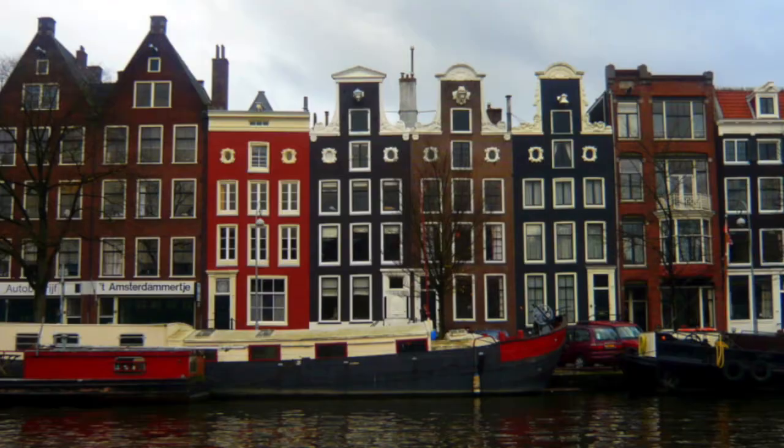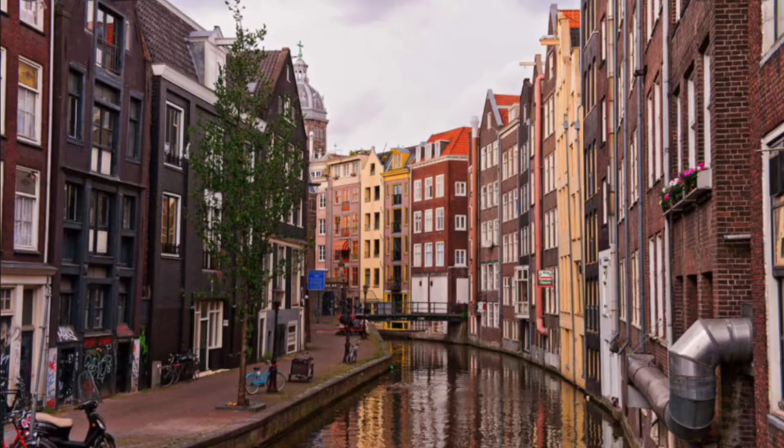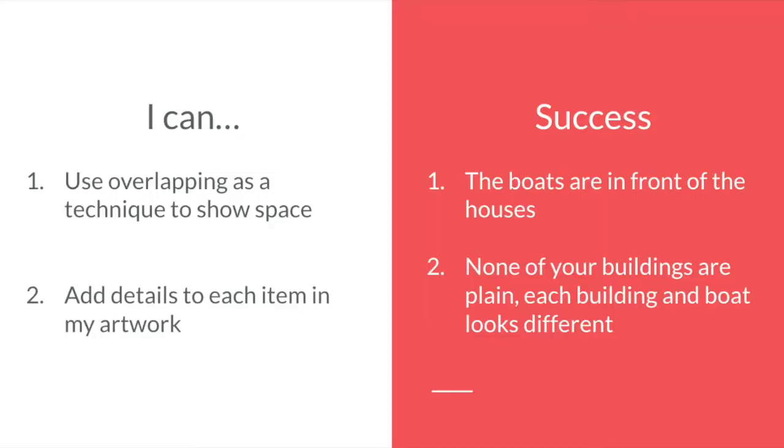So here is Seattle and we are doing art all the way over here from Amsterdam. We are going to work on canal houses and drawing what these houses look like on these canals, or like rivers. Our goals for the day are to overlap as a technique to show space — and space is a big element of art. We're going to do that by making sure the boats are in front of the houses where the canals are, so that way it looks actually real. We're also going to add details to each item of our artwork, so none of your buildings are plain and each building and boat should look different, because none of the houses or boats look exactly the same.